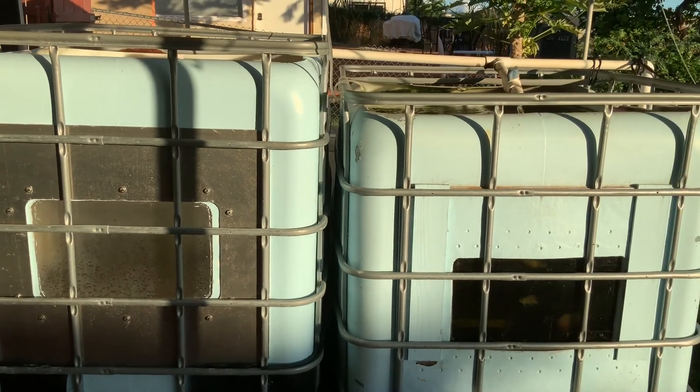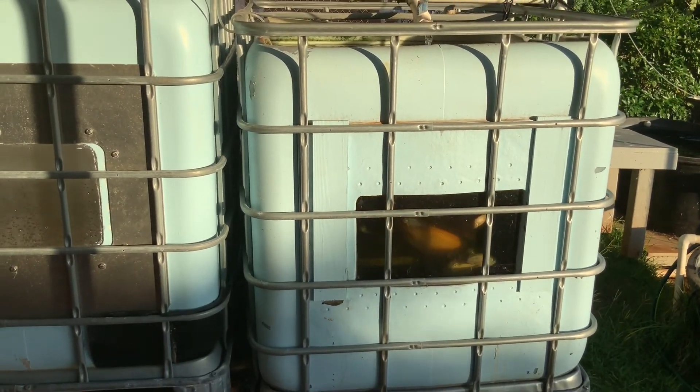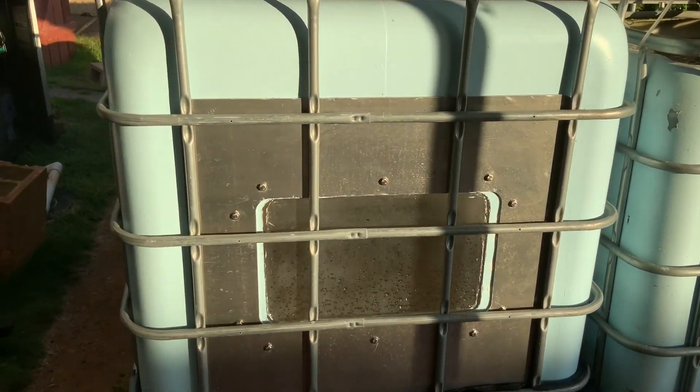It will create a little bit less splashing as well. I have plenty of aeration, so I don't really need a whole lot of splashing going on — but that's why I did that.